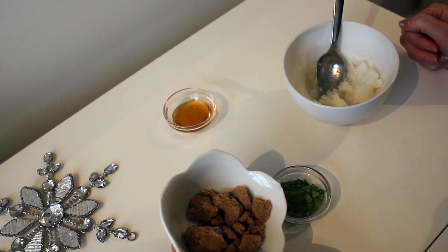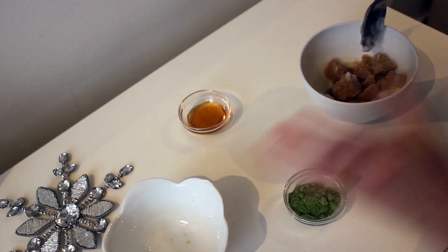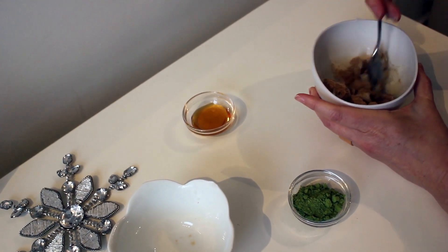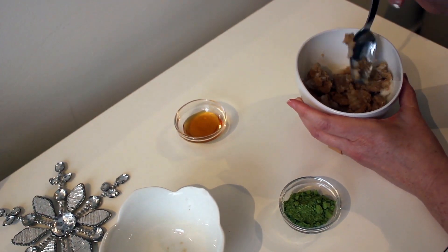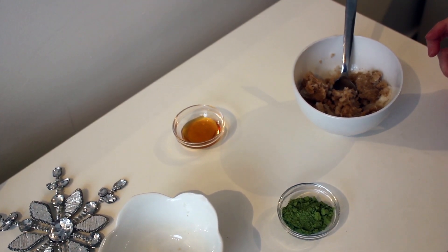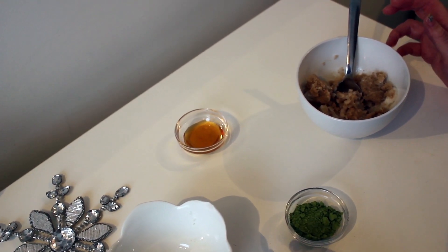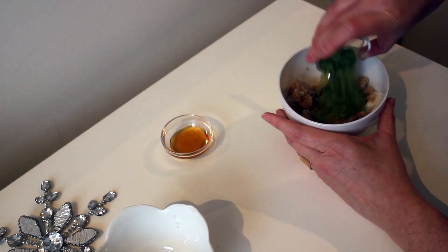We're going to add one cup of brown sugar to our little mix here. The brown sugar I really like to use because it's so soft and it won't scratch the skin or make it feel inflamed at all. Then we're going to add our matcha — we're going to do one tablespoon of that.